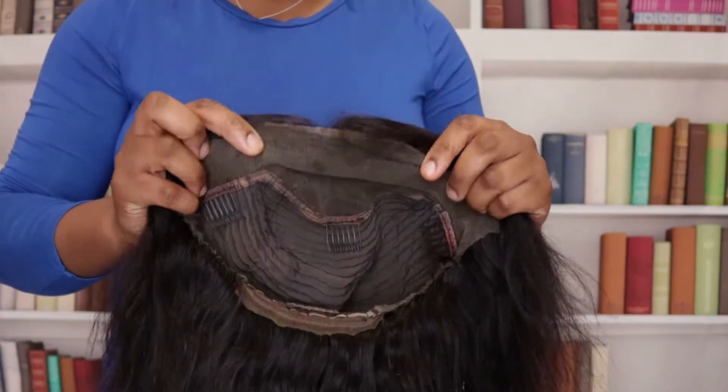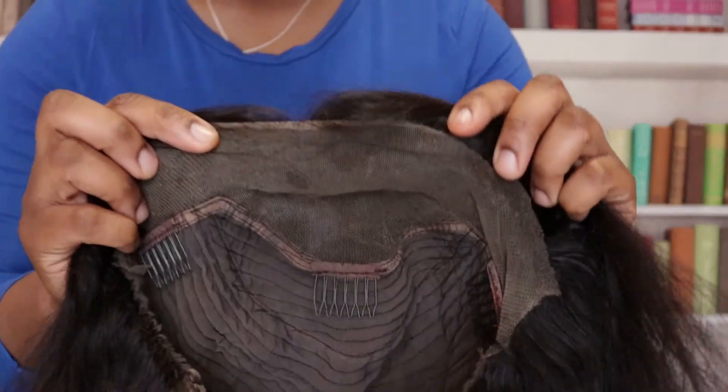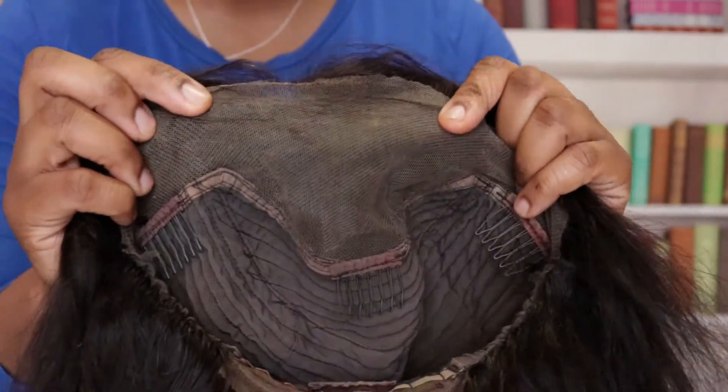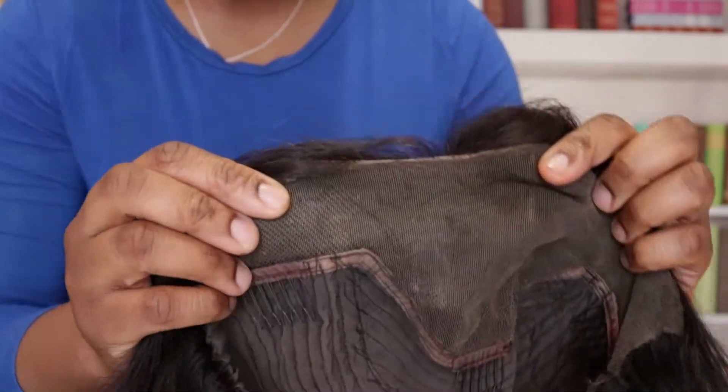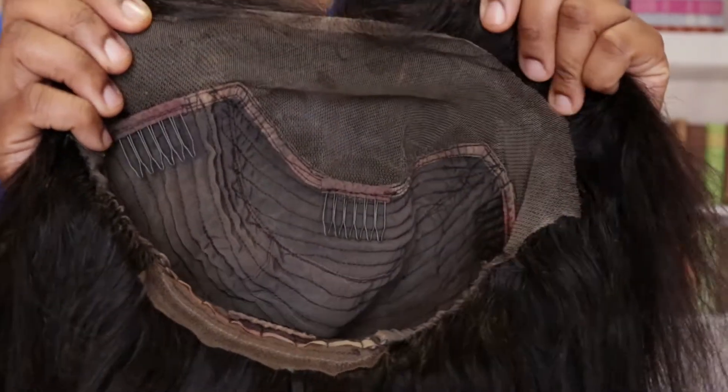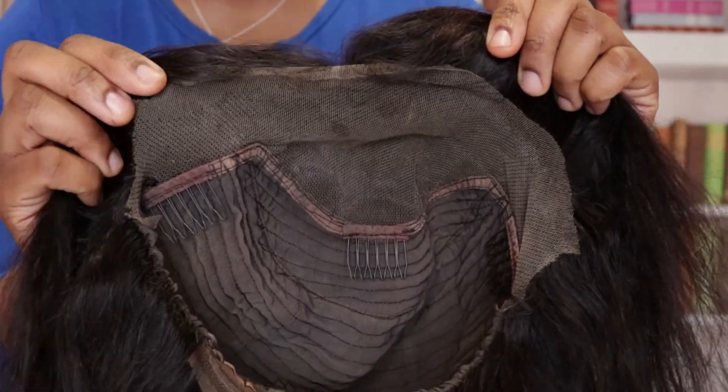This is the final result and as you can see it is looking almost brand new. I've removed all the excess glue and it's looking really good. Thanks for watching — make sure you subscribe and leave a comment in the comment section.